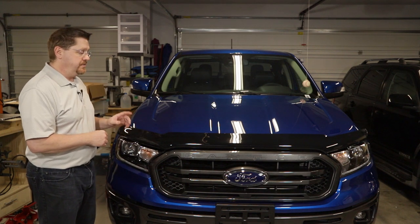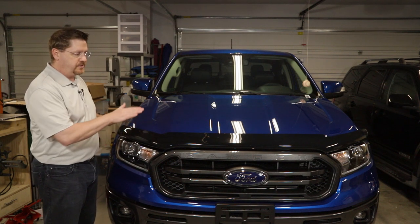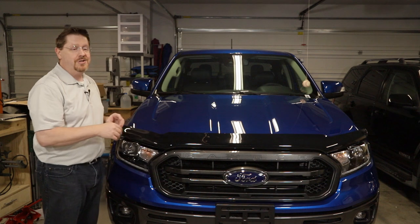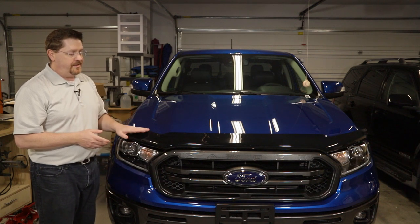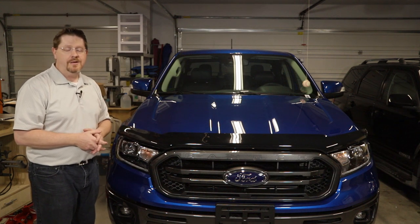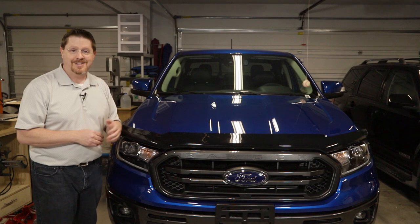The other main reason I chose this one is because many of the other deflectors for this truck in particular are the kind that are installed with double sticky tape. They just tape straight to the top of your hood, and I don't really love the idea of taping something this large on my brand new beautiful paint. So I like this one because it mounts under your hood using the factory mount points for the rubber weather seal that's already there in the first place. It's really simple to install — I'll walk you through the entire process. Let's get started.